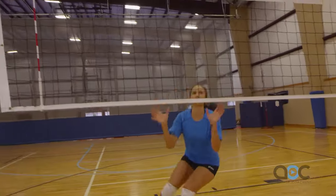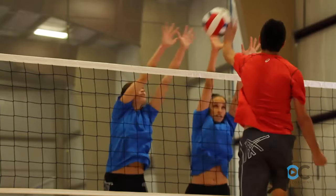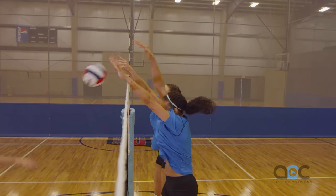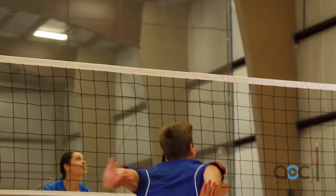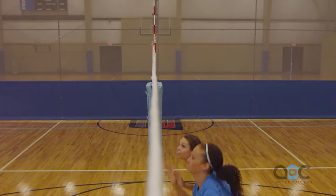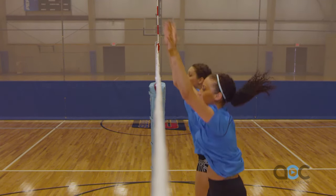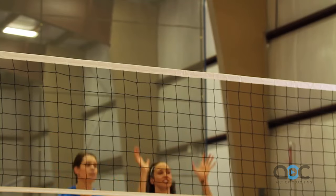The biggest thing in blocking is timing. You've got to jump right after the attacker jumps. You've got to keep your eyes trained on the attacker. One of the common errors is looking at the ball — as soon as you know where the ball is set, you have to key and look at the attacker.